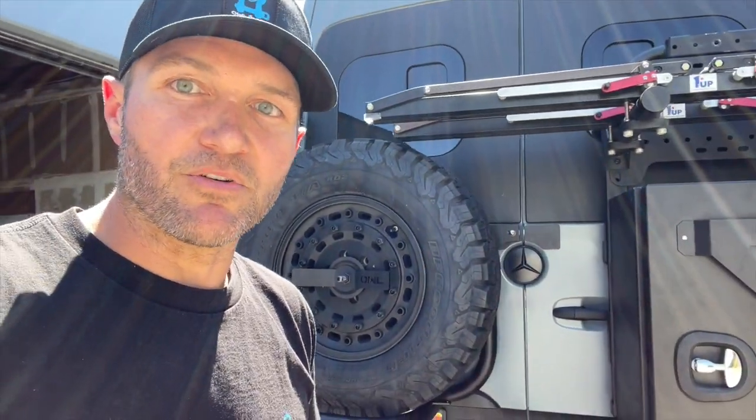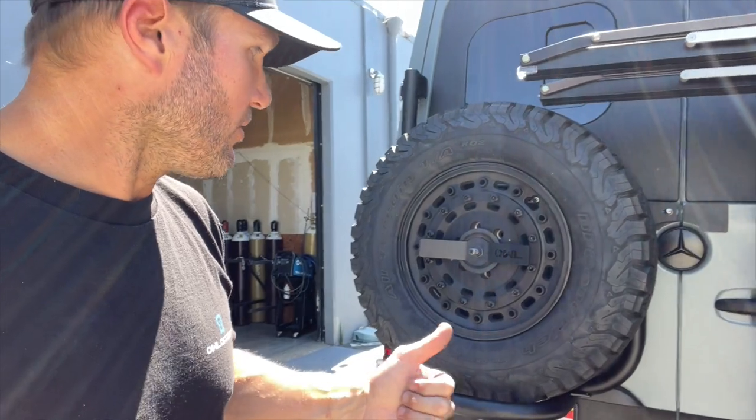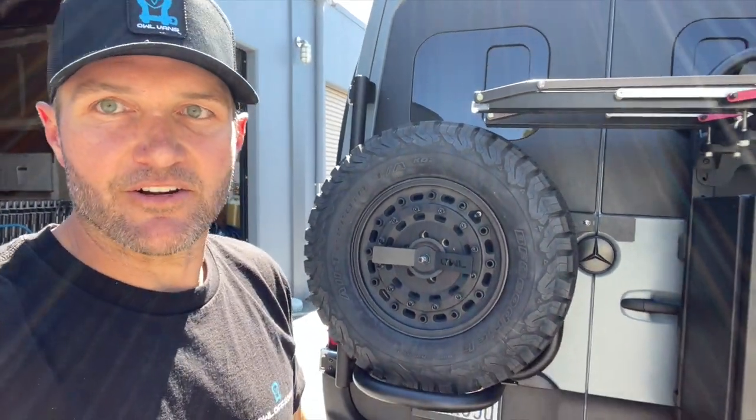So we know it's going to be bulletproof. These are available on our website now, and I think you're really going to like it if you're in the market for a tire carrier.